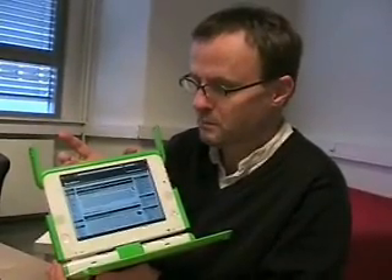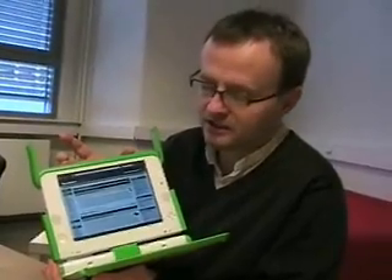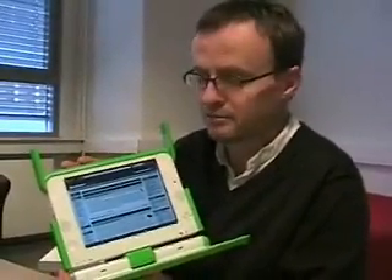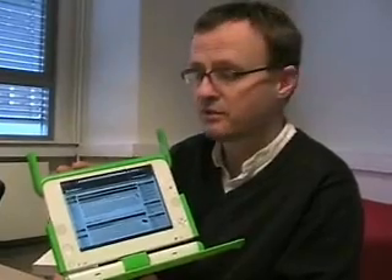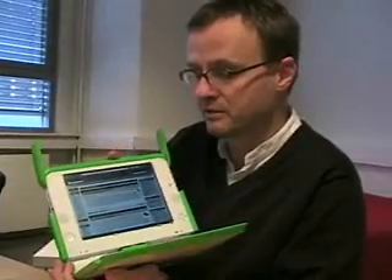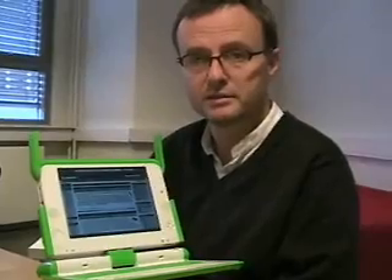What were the challenges for porting Opera to this machine? None really — it almost worked out of the box. We could take a normal desktop build. On modern high-powered PCs you don't really notice the difference in speed between Opera and other browsers. But on a machine like this, which is going to go out to millions and millions of school children in the third world, it really makes a difference. Here Opera makes better use of the constrained resources available.